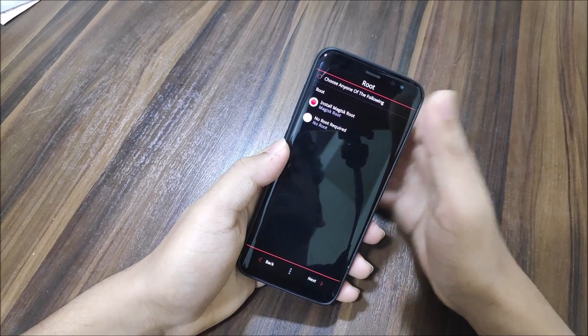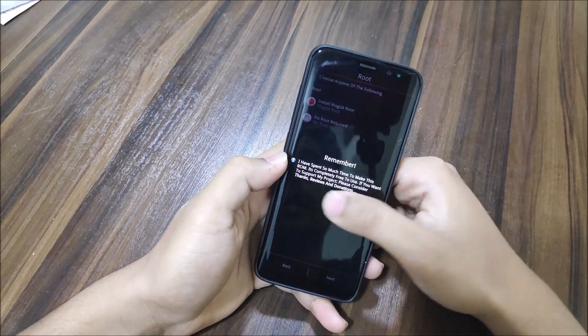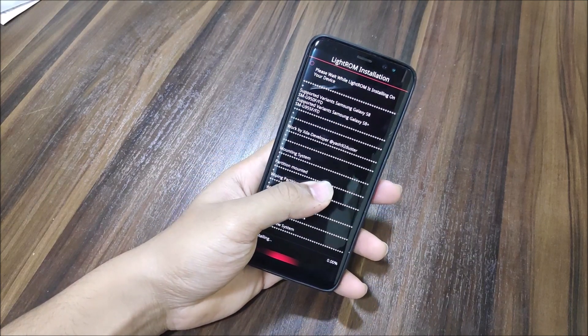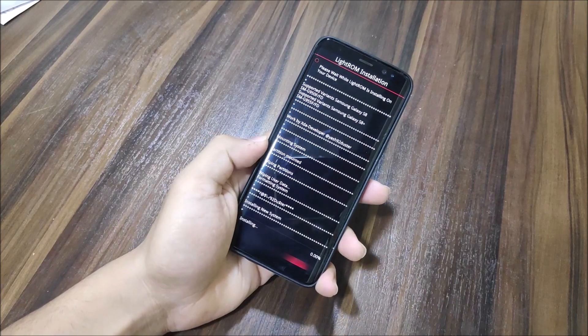You can choose this kernel and flash it now, or flash your own kernel later by choosing no kernel. You also get the option for Magisk root — if you want to root the device you can do so with Magisk. Since SuperSU is dead, Magisk is the only root option. The installation has now started, so let's wait for it to finish.